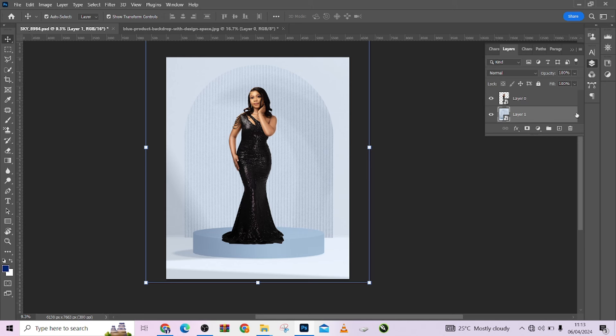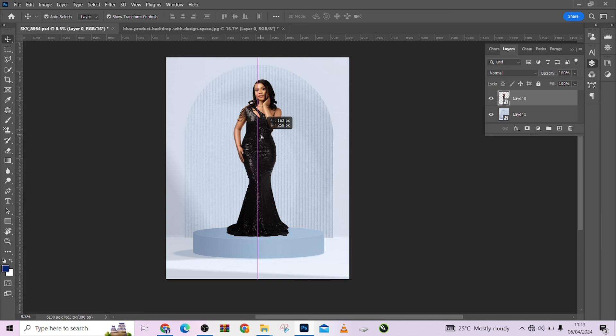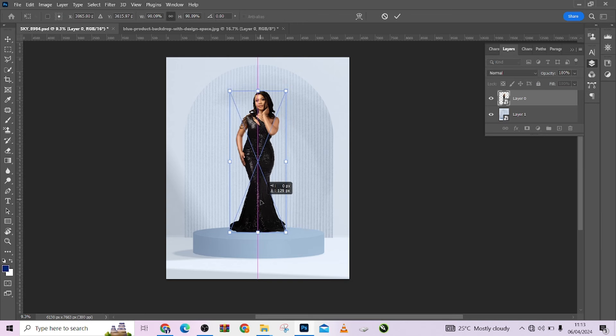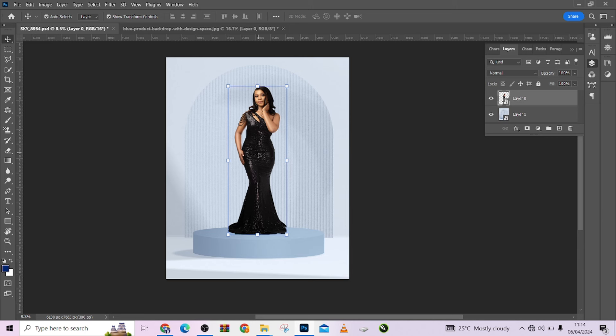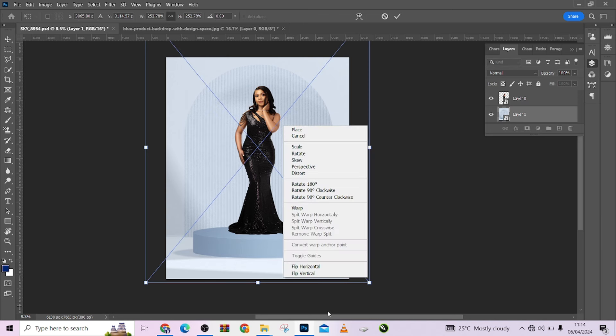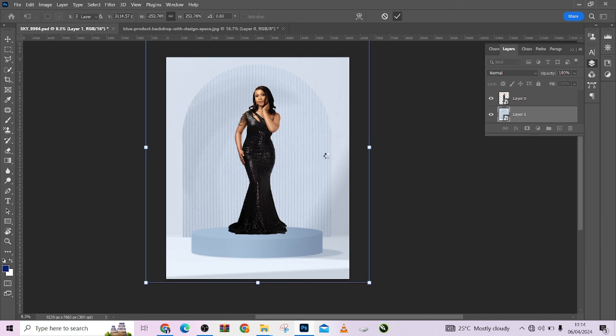I'll have it right there, press OK, fill it in, and make sure my image is on top of the background — it's already looking nice. The next thing is to fit my subject perfectly: I'll pull her up a little, scale her in, bring her down. Now I want you to notice something — the lighting on my image is coming from the left, while the lighting on the background is coming from the right. So I'm going to flip the background horizontally with Ctrl+T to match the lighting direction on both.